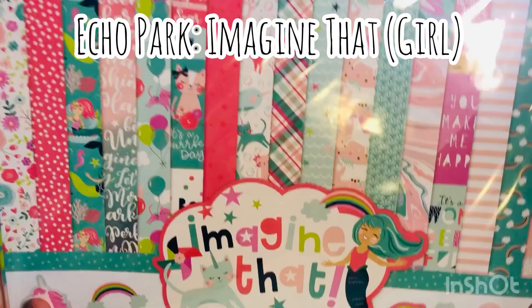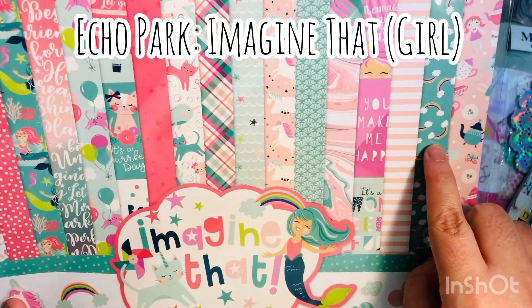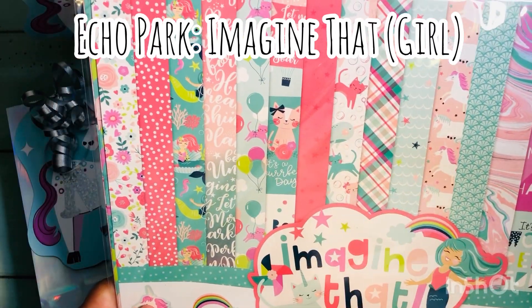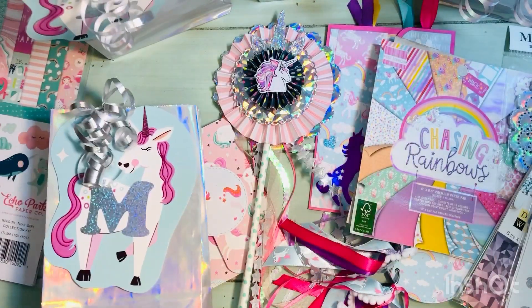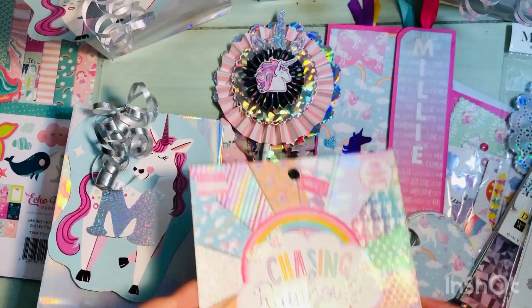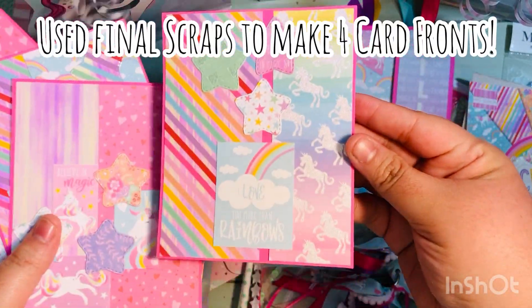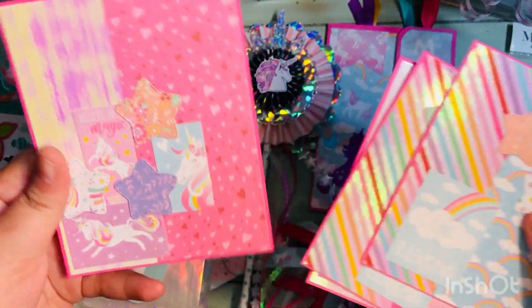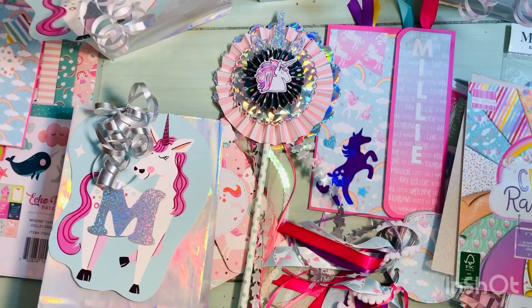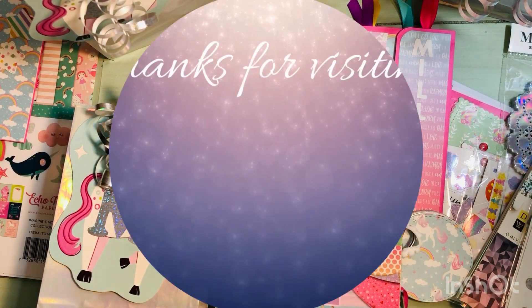I did use a few sheets from the Ecopark 'Imagine That' paper pad — the girl version. Those were the papers I used to make the rosettes, because the 'Chasing Rainbows' paper pad was very small, about six by six inches, and it would have been a lot harder to make big rosettes from it. I used my final scraps to make these four card fronts — I might just put them on cards and throw them in the bags for the girls.